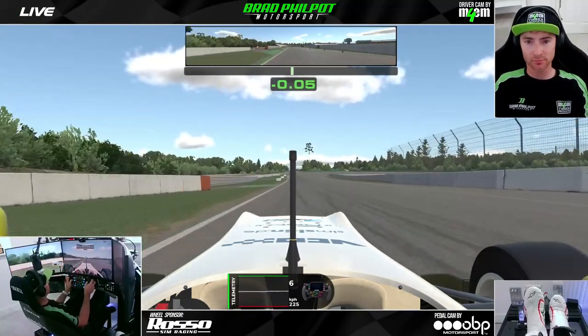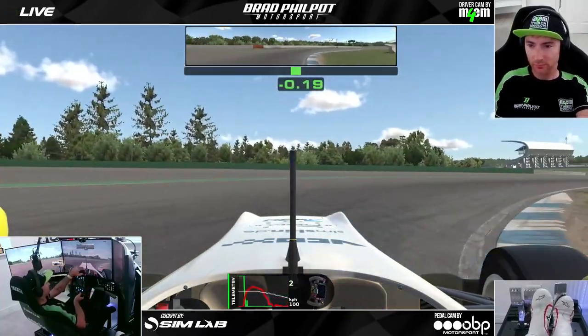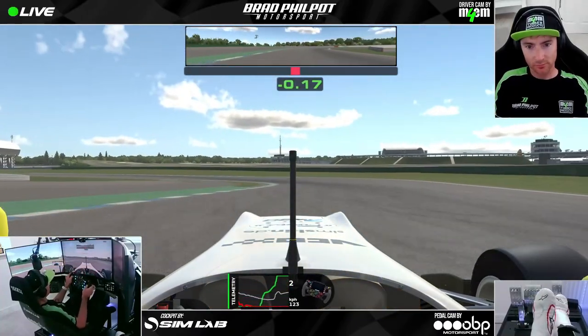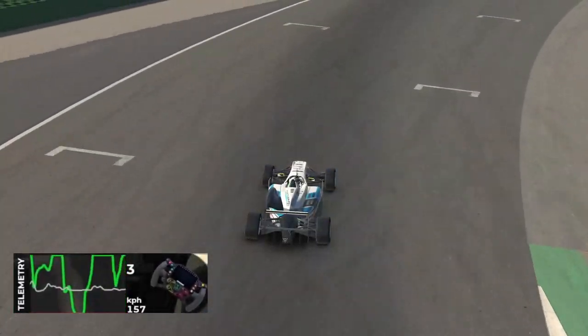I'll stop this lap after the next corner but I just wanted to show you how it's much better to be even tighter to the inside curb here, because that allows you to get on the power really early in this next section. So that's the first lap — we're now going to look at it in a little bit more detail from the replay view.